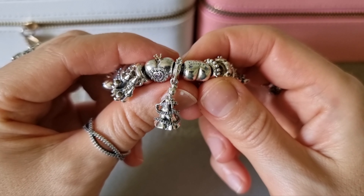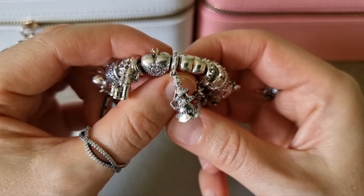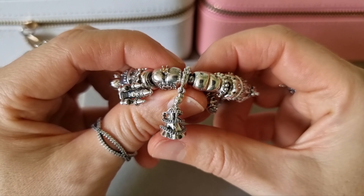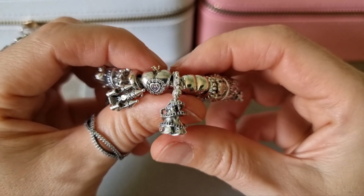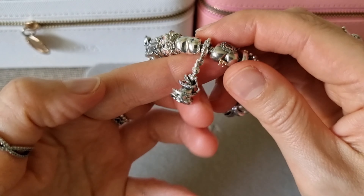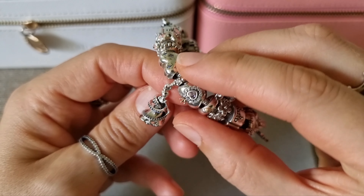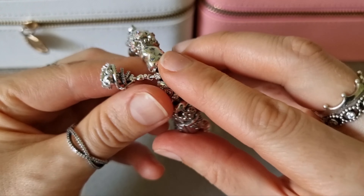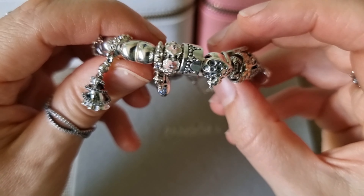In the very center of my bracelet I have Cinderella Magical Moment Tangle. I got it not that long ago from Rakuten. It's really heavy jingle — one of the heaviest singles on this bracelet.